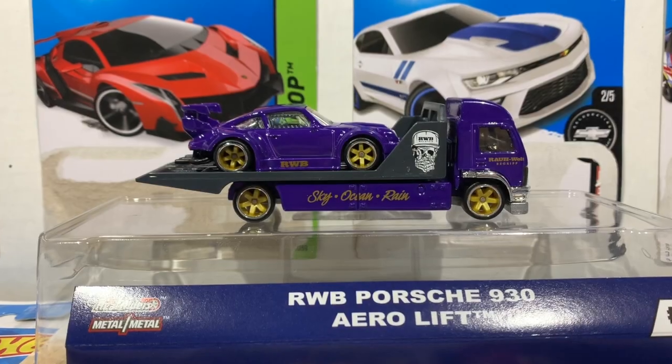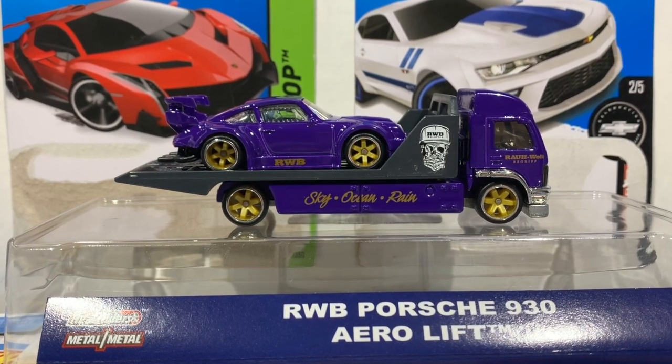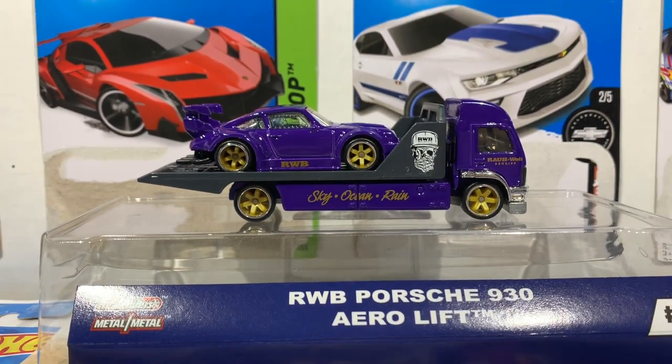Alright guys, so once again this was the RWB Porsche 930 in purple and gold. I hope you guys enjoyed this unboxing. I'm looking forward to placing this car and truck next to my other team transport sets. Thank you guys so much for watching — if you liked it please like, don't forget to subscribe, and I will see you all in the next video.